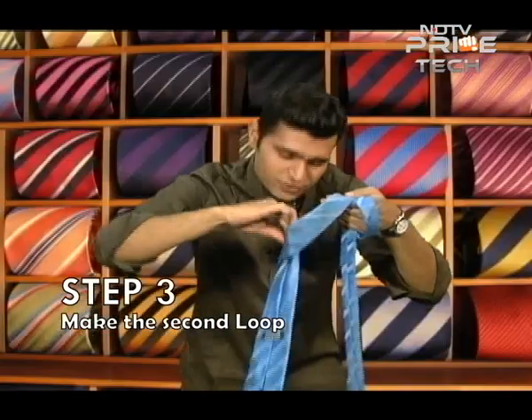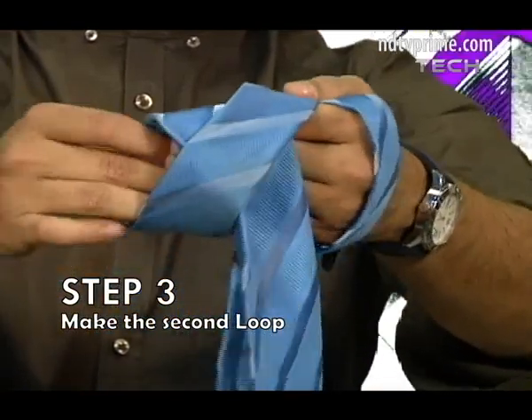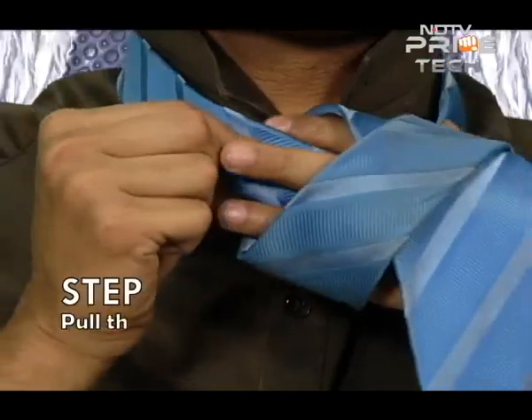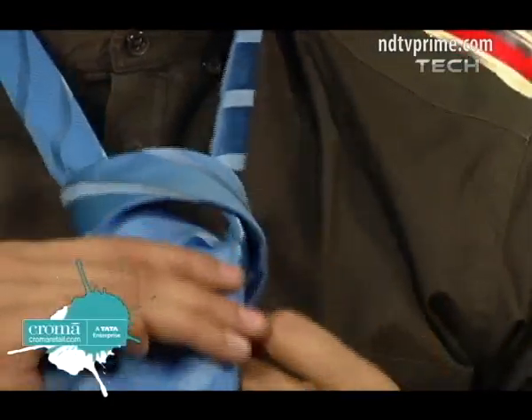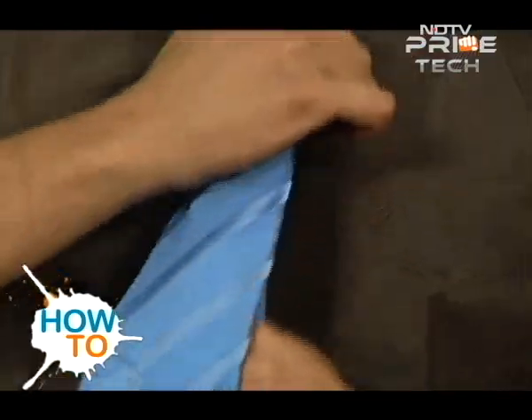Once more for the people like me — you need to make this loop. Once you have this loop, pick up the tongue of the tie, put it around your neck, put it in this cave that we have created. And this is so beautiful — it's gonna come alive! It's coming alive, and it's alive!